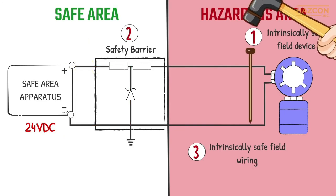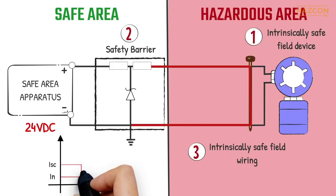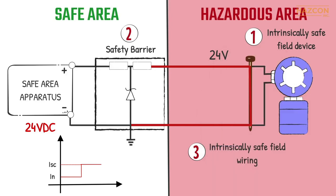Similarly, if a fault happens within our field device located inside the hazardous area, the safety barrier limits this faulted current to the allowable maximum level that can flow into the hazardous location from our controller.